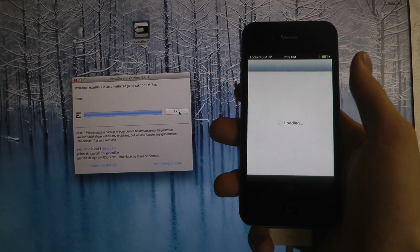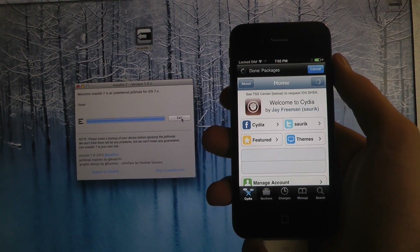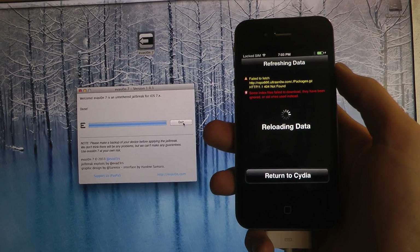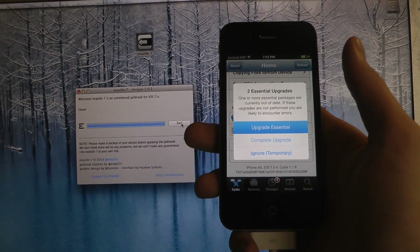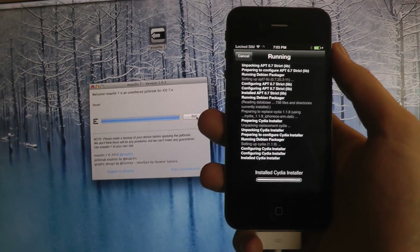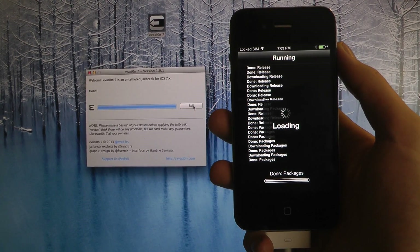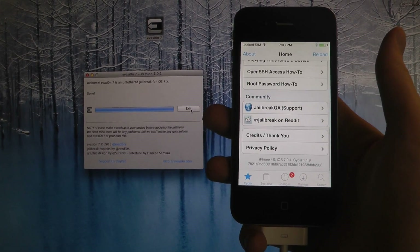I'm going to pick normal user and it's going to do the updates in Cydia. You might get some errors sometimes — I'm just going to wait for it to reload the data. I'm going to upgrade these essential packages, one of which is the Cydia installer, which will update the Cydia UI. You need to close Cydia and it's going to come back with the new iOS 7 design UI.